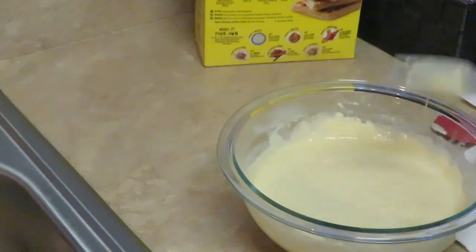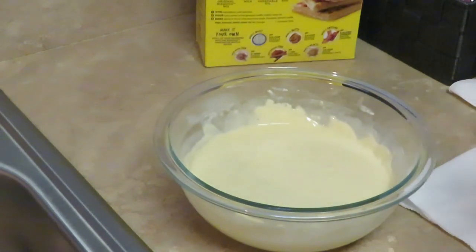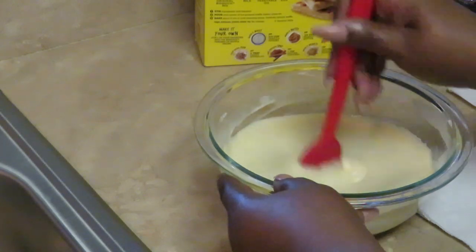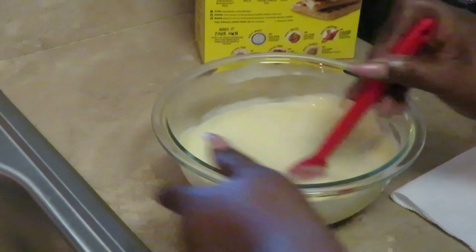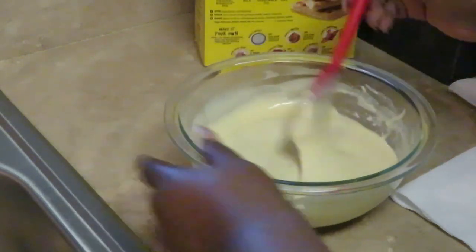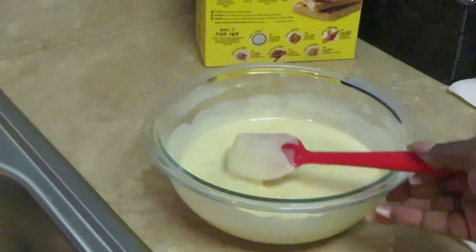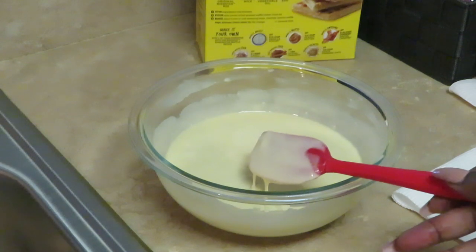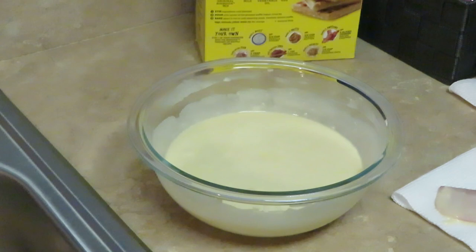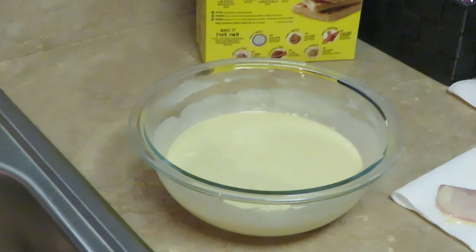I like to get my little red handy-dandy spatula to scrape the sides and make sure all the mix is mixed up. I use it to scrape the bottom and lift everything off the bowl. Sometimes I add banana or strawberry flavoring for something special, but today I'll just leave the pancakes plain. That is how we made our Bisquick pancake mix.